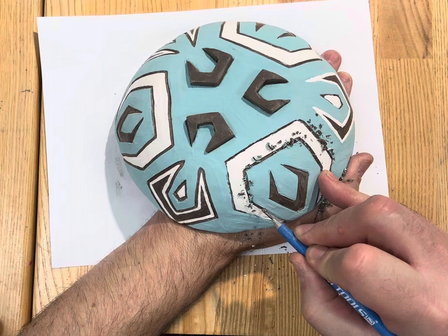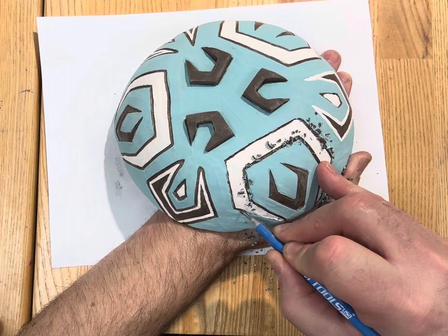Each of the colors was applied in three layers so that I can have the best chance of having an opaque color where I can't see the clay through it.